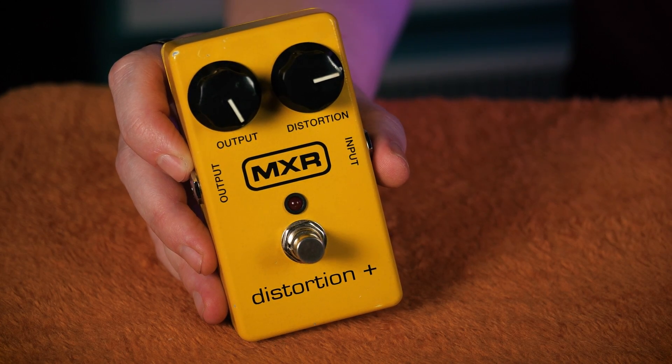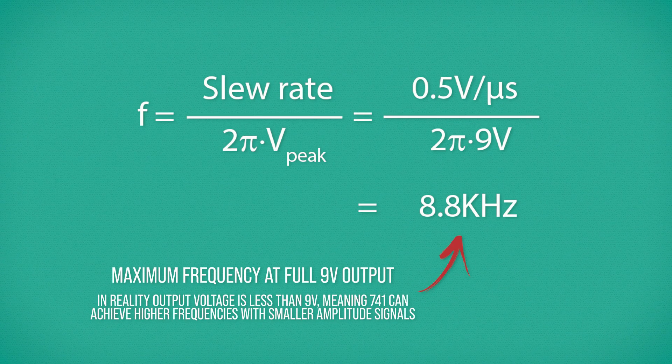The Distortion Plus was undeniably innovative in its implementation of then-new technology to achieve its distortion effect. But that doesn't explain why it sounds good. Making it louder and clipping the signal is only one part of the story. Tailoring that sound into something sonically relevant is done both intentionally and perhaps unintentionally by the components used. Let's go back to the 741 for a moment, as there's something advantageous going on which results from the limitations of early op-amp design. These early op-amps weren't yet fully optimized for audio applications — they were slow to change their voltage from one value to another, resulting in them being unable to amplify effectively once frequencies got too high. With a slew rate of 0.5 volts per microsecond, amplifying anything beyond 8.8 kHz simply isn't possible.